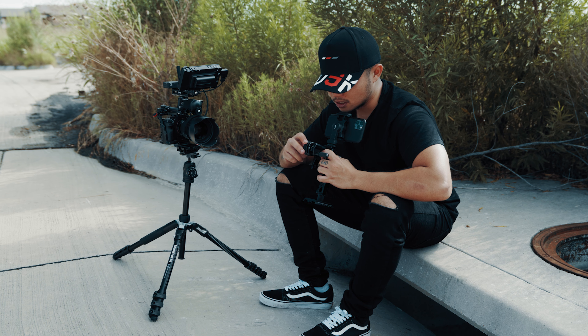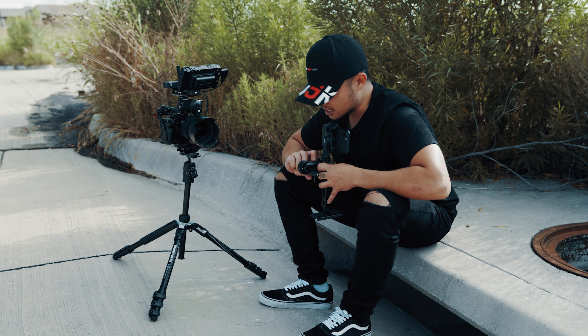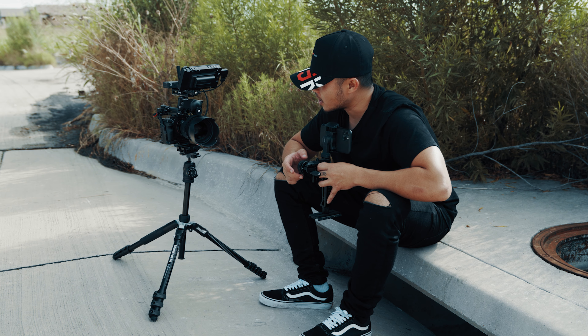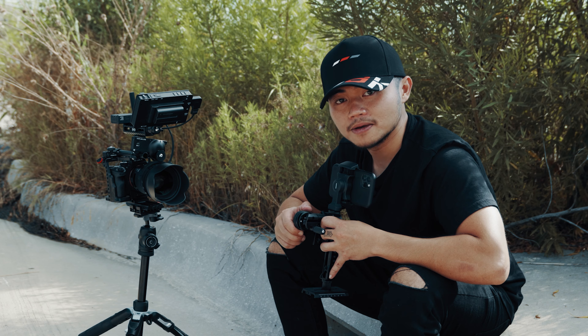Về cái phần control wheel trên đây thì xoay nó rất là mịn, rất là mượt. Và để setup điểm A với điểm B, các bạn chỉ cần đơn giản xoay cái vòng ring của các bạn về điểm A, bấm 1 cái. Và xoay về điểm B, bấm 1 cái nữa. Thì ngay bây giờ cái control wheel của Jason nó sẽ khóa lại ở cái điểm B và điểm A.